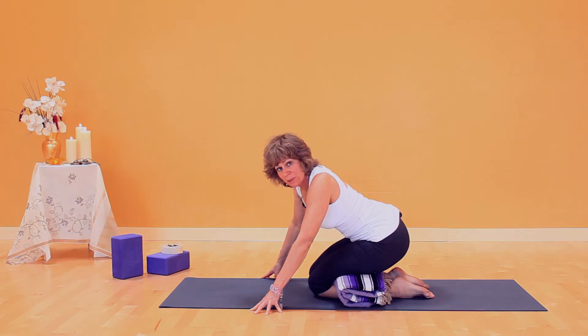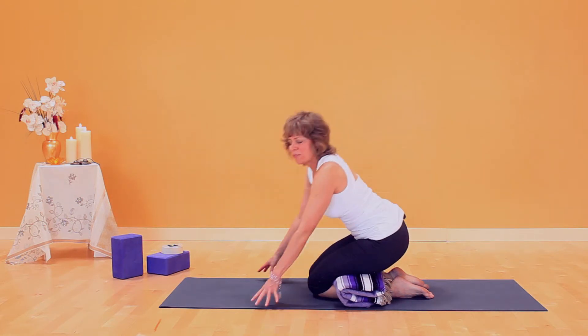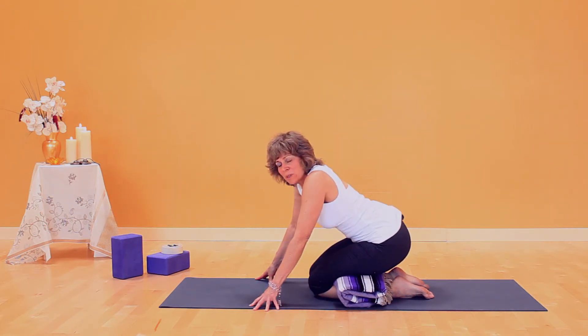You decide how much pressure you put on your blanket by how far you bring your torso up. This is a fine position if this is what's working for you.